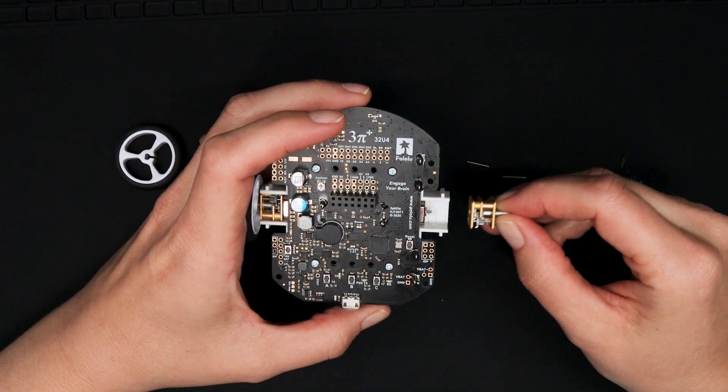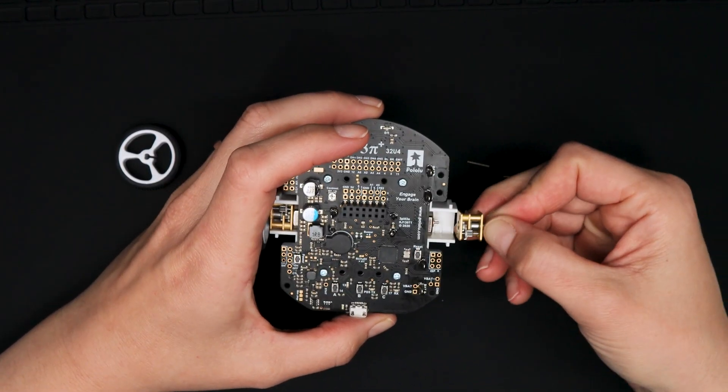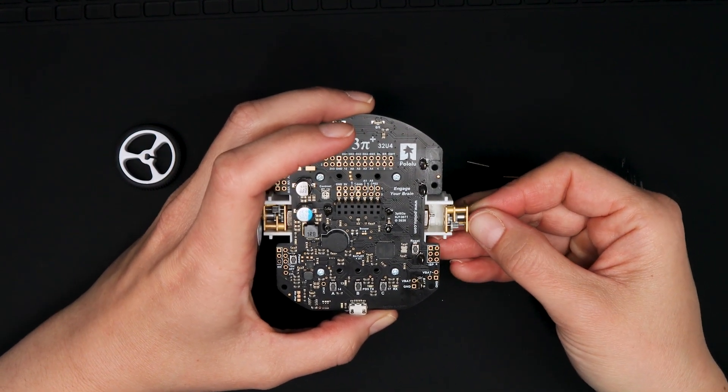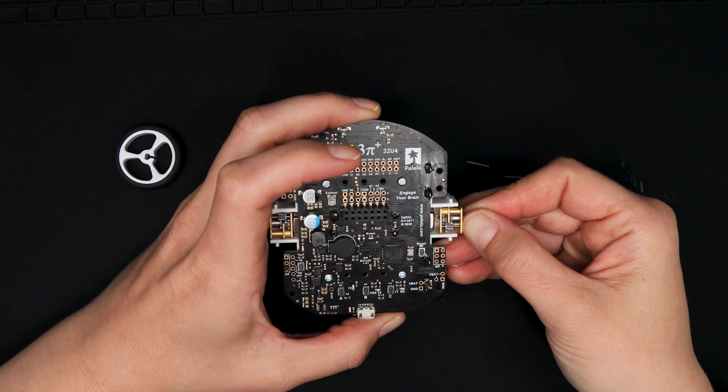Now you can put the new gearbox in by essentially reversing the movements you just did to get the old one out. Put the new gearbox in in the gears up orientation since it's easier to get it in that way.